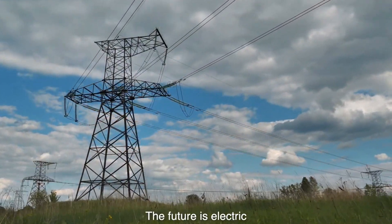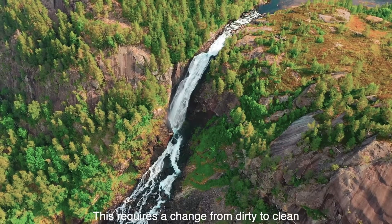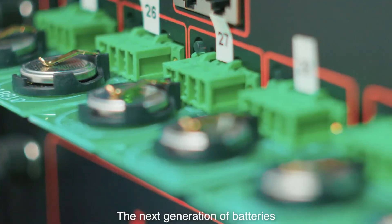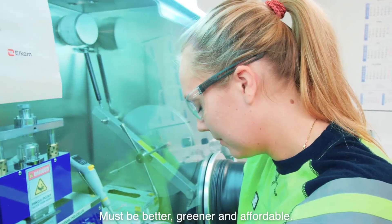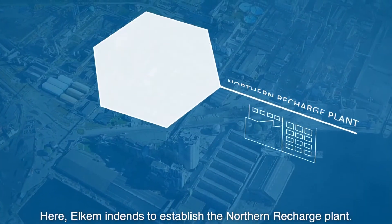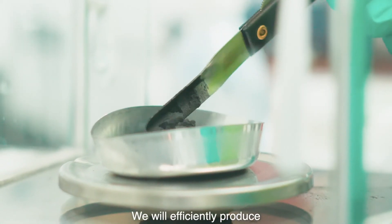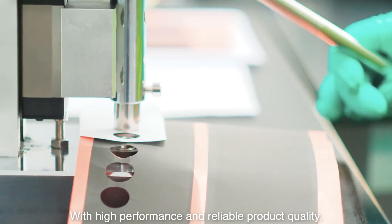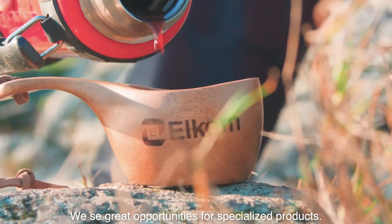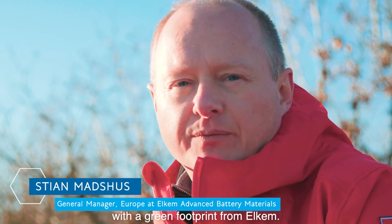The future is electric. The demand for battery materials will grow more than 10 times towards 2030. This requires a change from dirty to clean — from emissions-intensive production to a truly green industrial revolution. To supply this in a sustainable way, the next generation of batteries and battery materials must be better, greener, and affordable. Hæreja Industrial Park is one of the biggest industrial parks in Norway. Here Elkem intends to establish the Northern Recharge Plant. Through an innovative production process and a high degree of automation, we will efficiently produce competitive anode materials with high performance and reliable product quality. Electrification is a global mega trend across transport and stationary energy storage. We see great opportunities for specialized products. Let's make it happen with advanced high-performance battery materials with a green footprint from Elkem.